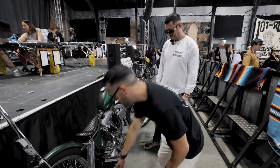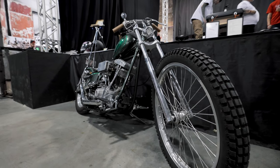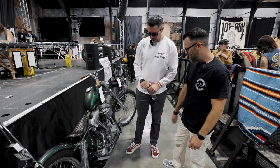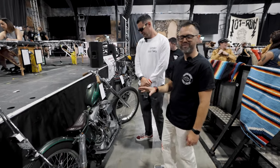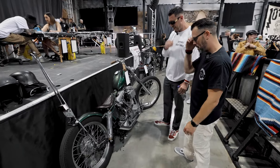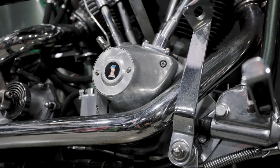You've got the older-style swing arm in the back here as well, rather than the later square tube ones. Really nice. And that oil was obviously here already. Yeah, that was definitely here already. That's about it really. Thank you for showing us your bike. No worries. Cheers, see you around.